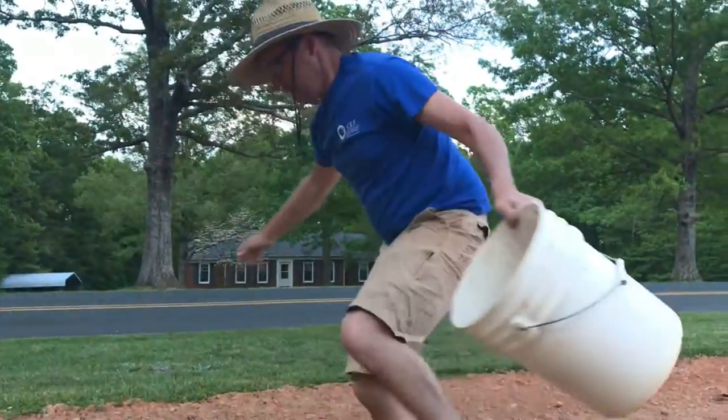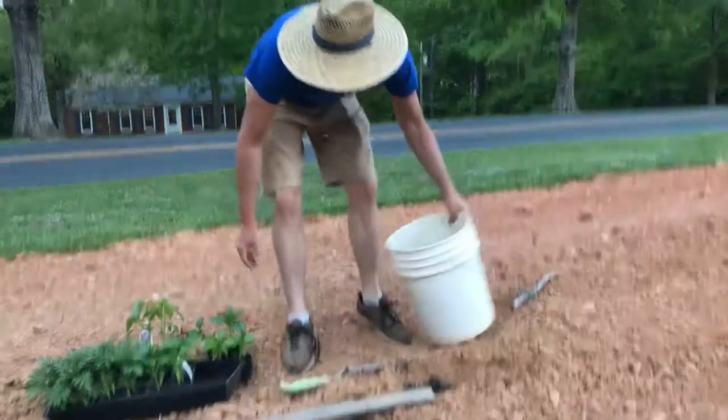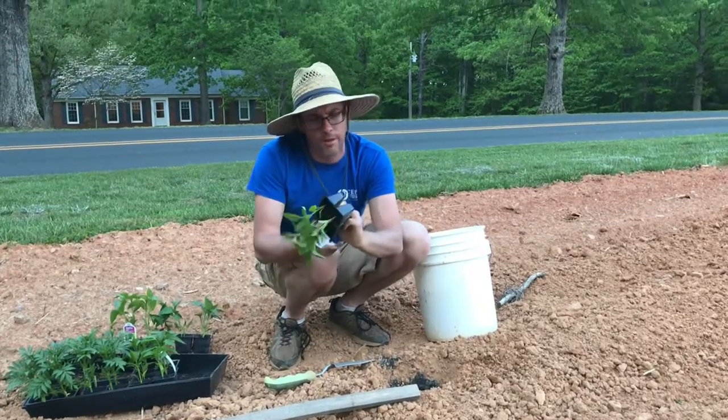Hey, we're getting a little planting in here before we head out on vacation tomorrow — planting some peppers right now. We're going to go with a variety called California Wonder, a very popular sweet pepper variety. This is a golden one.